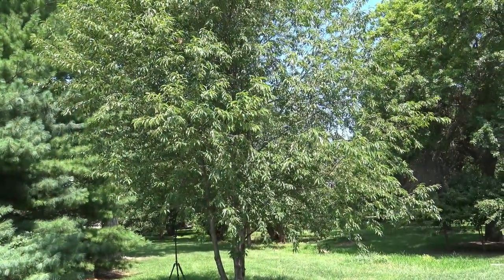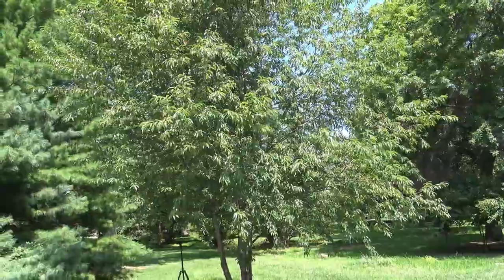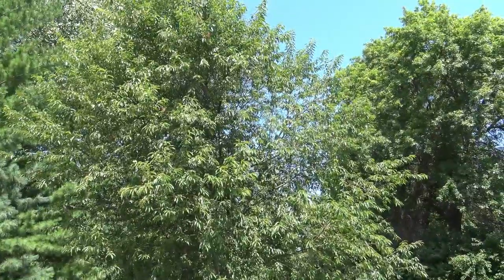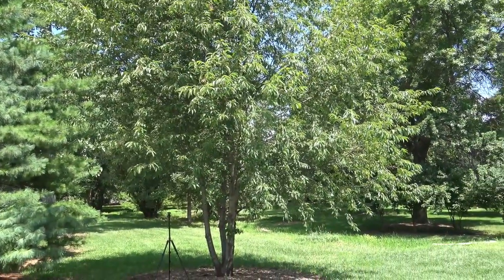Here's black cherry from a little bit of a distance. This one is multi-trunked. It's more common to see black cherry as a single trunk that goes up a fairly narrow crown, but this gives you some idea of what the foliage looks like from a distance. It does produce an edible cherry, although most people don't grow them for that reason.